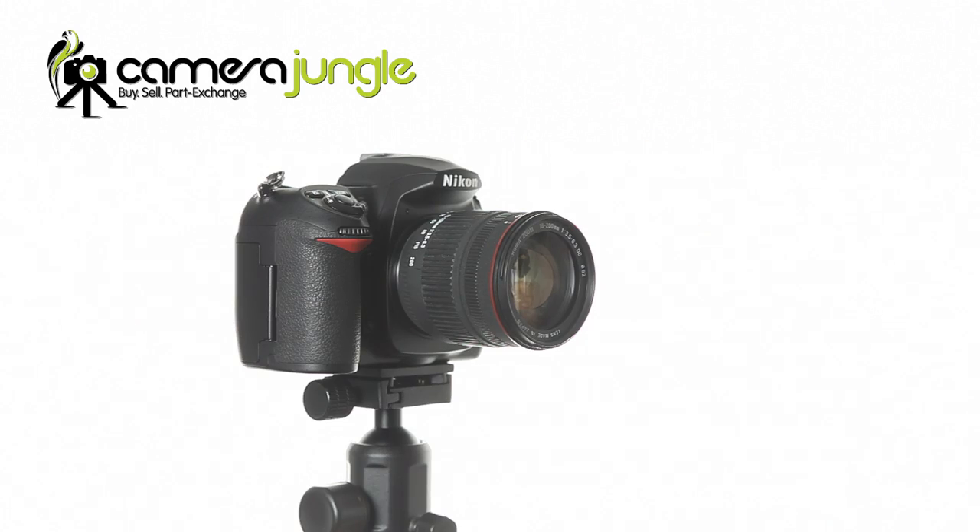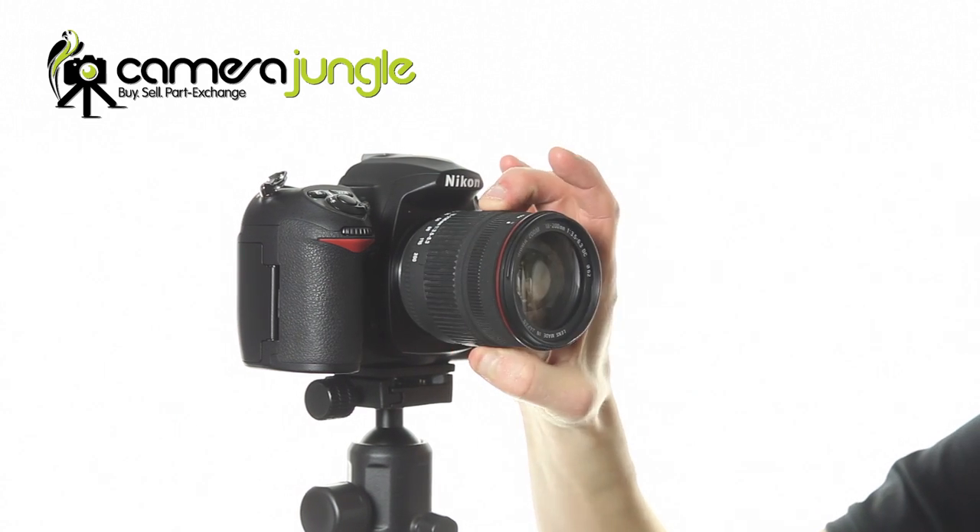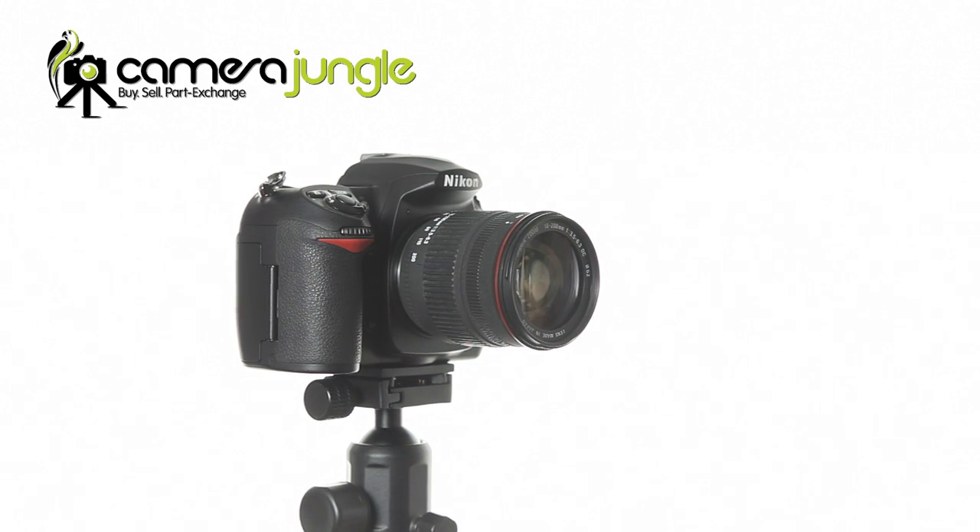Hello and welcome to this Camera Jungle review video of the Sigma 18-200mm DC lens. The Sigma 18-200mm DC lens is ideal for an amateur photographer or a student who wants to have one lens that they can use for most situations. Many photographers could benefit from having this impressive compact lens in their arsenal.